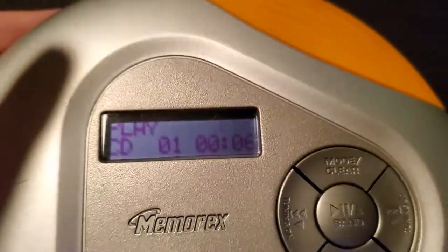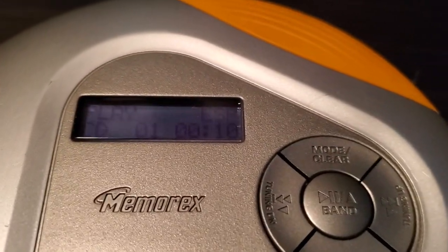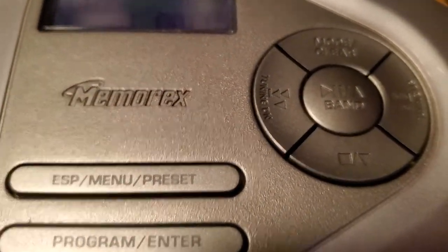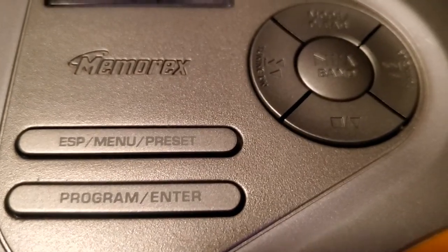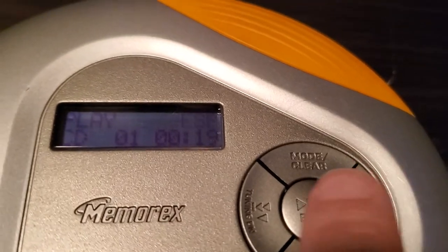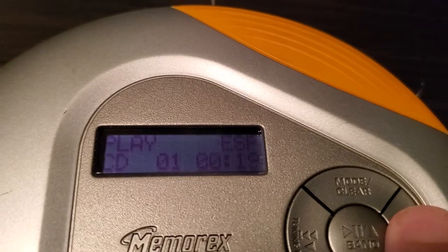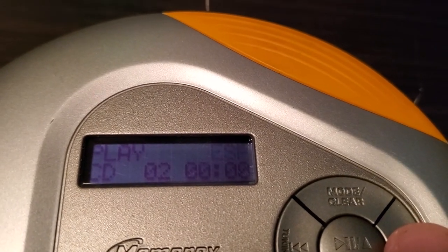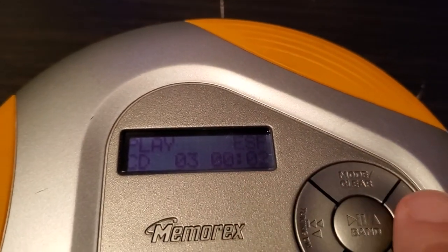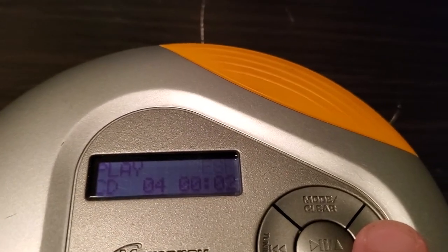Now it starts playing, pretty cool. ESP has got the electronic skip protection. Yep, this right here: ESP, menu, preset, program, enter, pause, play, attack, search, show. Pretty cool, nice little CD player.